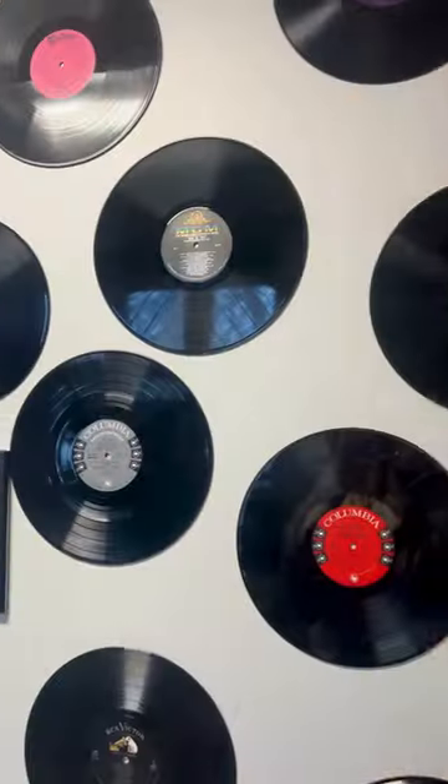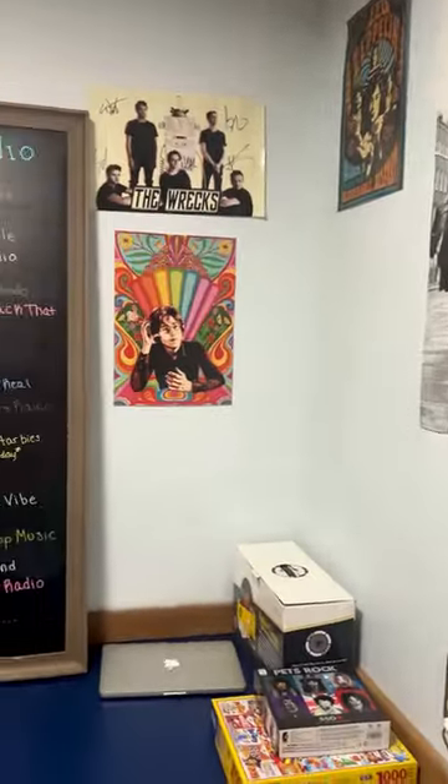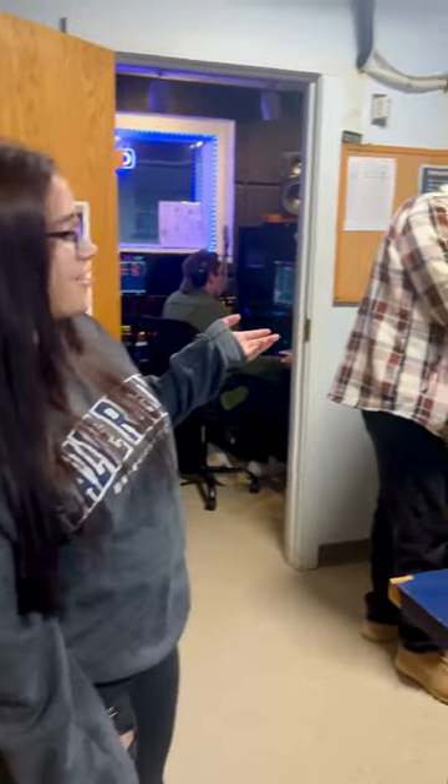Hey, welcome to Seahawk Radio! If you want to follow me in, welcome to our studio. We've got lots of decorations, lots of cool music stuff. This is our president, Chorus. How you doing?